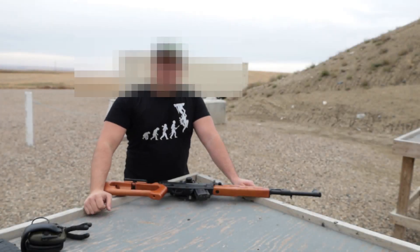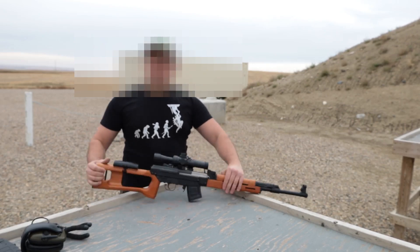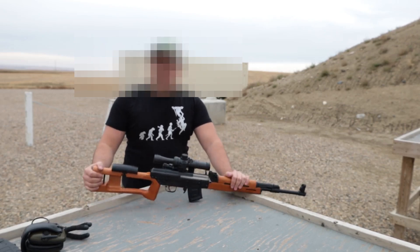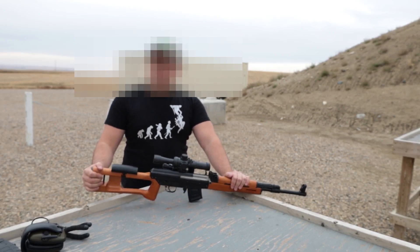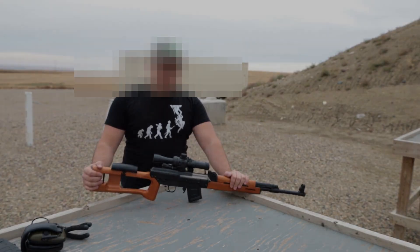Hello everyone, I'm Gunny, on what may be the very last day of the year for me at the range. It is very overcast, but today we have the Type 81 SR — one of the very few toys that the Americans cannot get and we can. Let's give it a quick view, shall we?